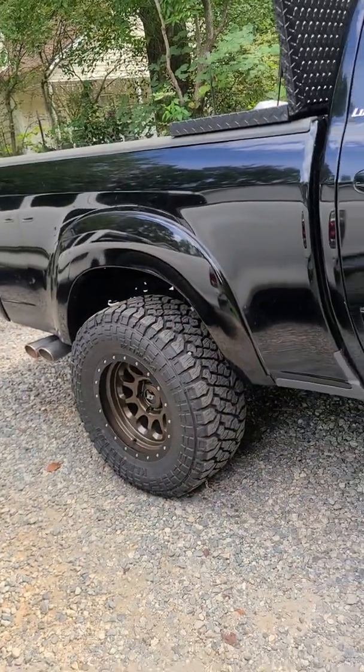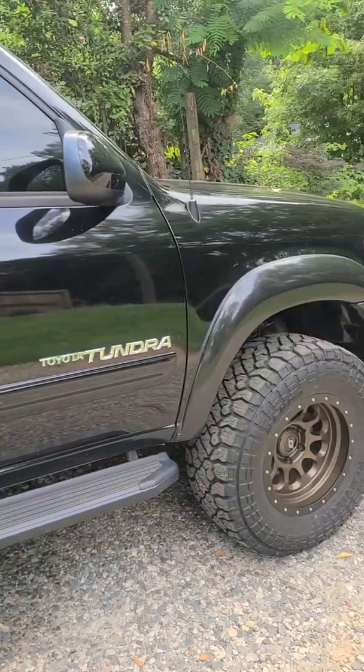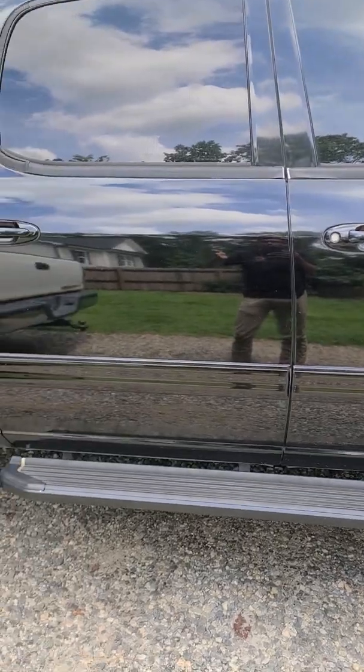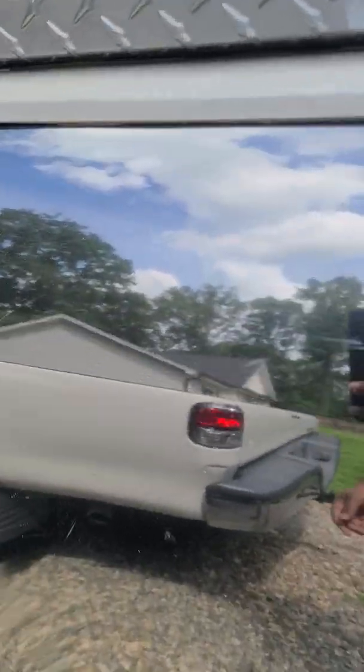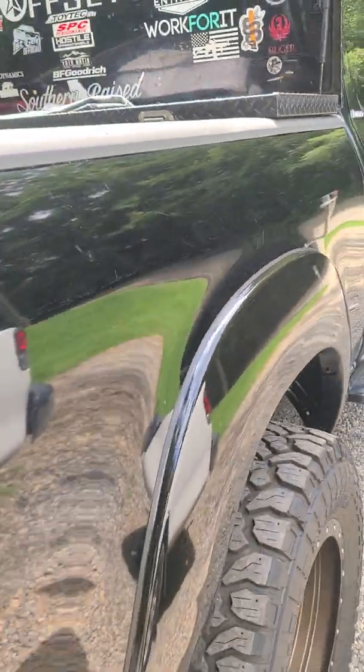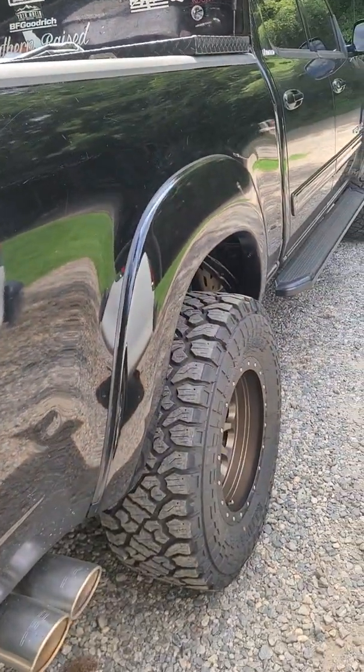Truck looks a lot better — kind of restored to her former glory. I would definitely say it's a 10-footer; looks pretty good from over here. You start to get a little closer, you'll see all the fine scratches that come with owning a black truck and using it for work, trail riding and stuff. But yeah, looks pretty good.